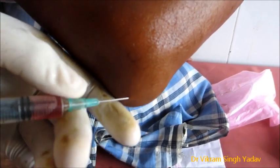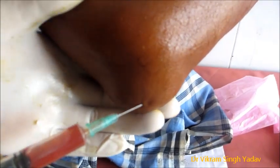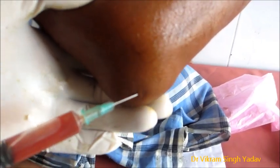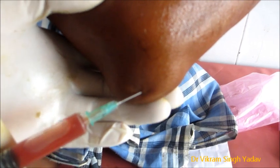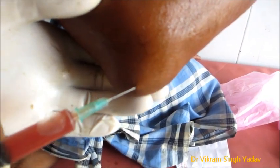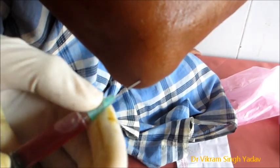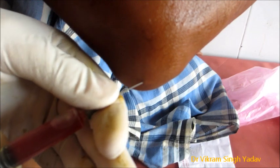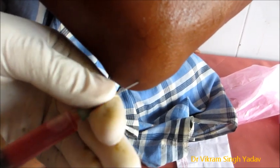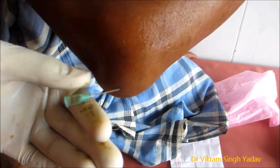Earlier, what we did was that one day before we drained all of the bursa, but the fluid accumulated again within 24 hours. The fluid here we are draining again. First, you can see some reddish fluid coming out in the syringe, and it is also coming drop by drop when the syringe has been removed from the needle.